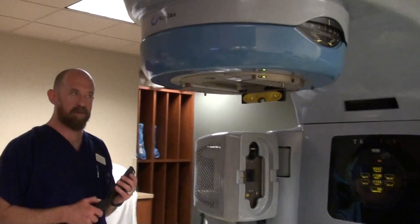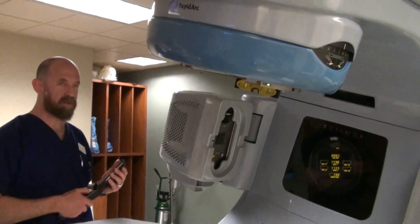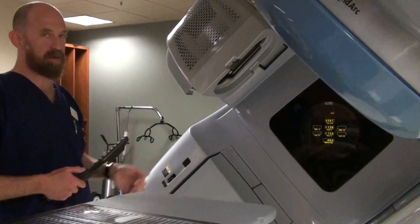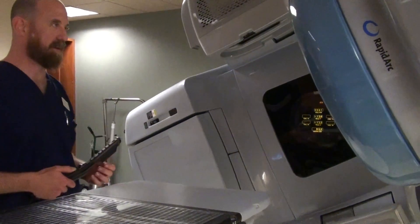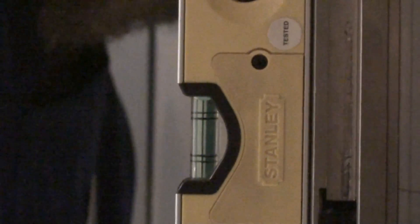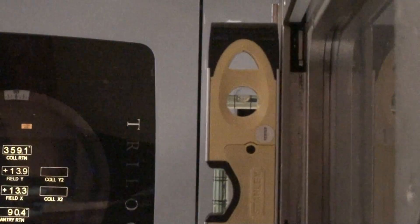We need to now go to the laterals. We're going to check 0, 90, 180, and 270. Once again, don't look at the digital — look at the level itself. Get yourself level at a lateral position, then look: are we on or off? 90.4. We're within tolerance, but not the best. It probably needs to be brought to the attention of the physicist.